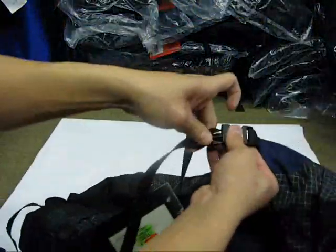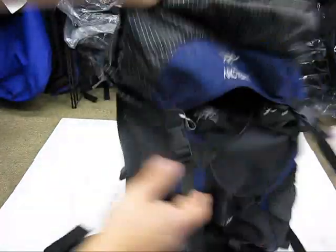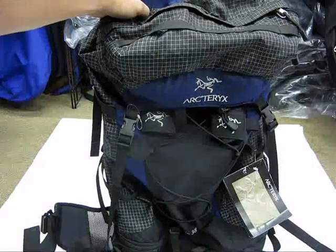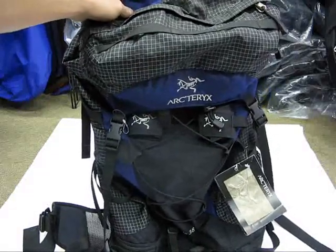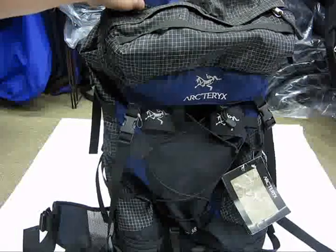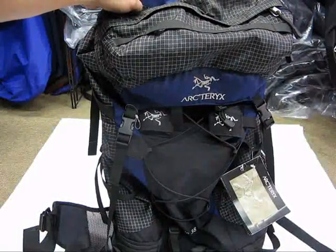And that's it — this is the Arcteryx Kamson 38. Nice simple design, lightweight. If you're looking for a simple bag and you don't want things too complicated, you might want to give this bag a look. Thanks for watching guys, and have a great day.